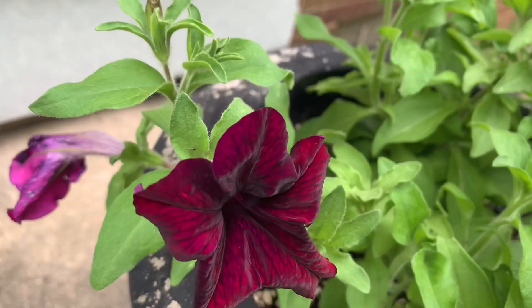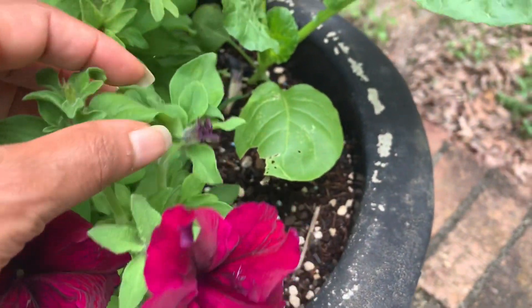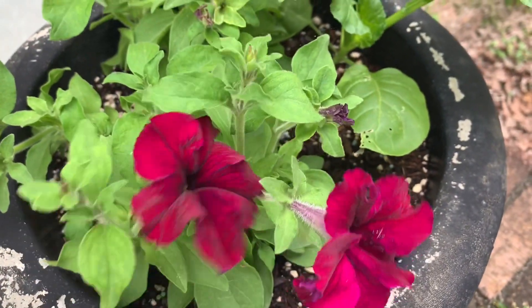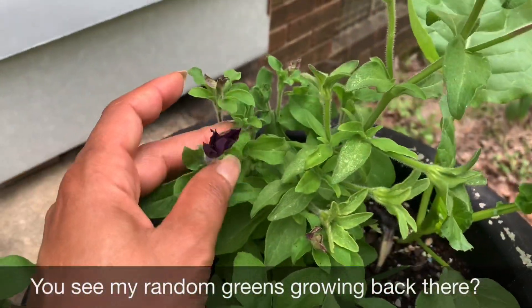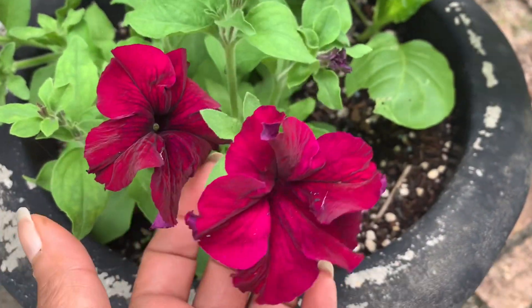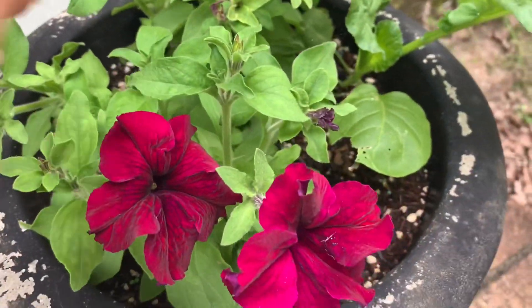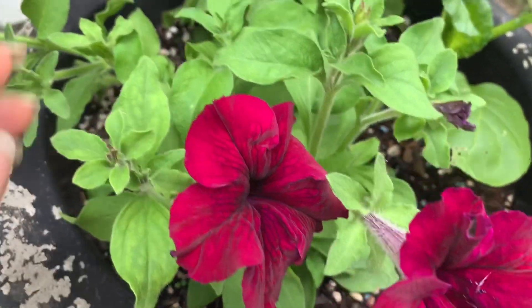I'm going to bring the camera in up on the flower so I can show you something. With your petunias, petunias will grow and grow and grow. They love warmth and water. As you can see, I've got a lot of new flowers coming. But just like on a vegetable plant, the flower is not just growing just for fun — the flower is growing to produce fruit. So I'm going to show you some petunia fruit.